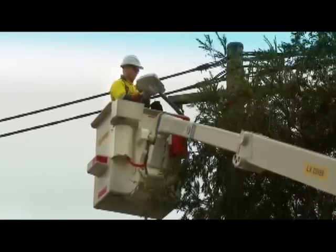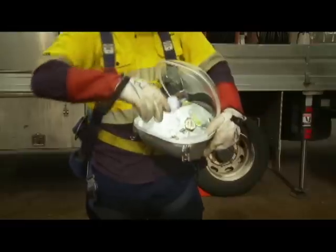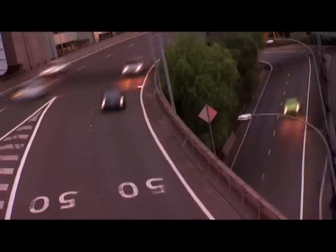To keep the streetlights working, we have a program that proactively replaces lamps. We also do night time patrols on major traffic routes.